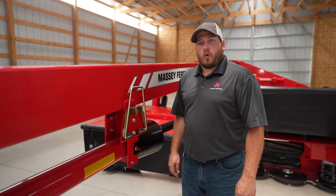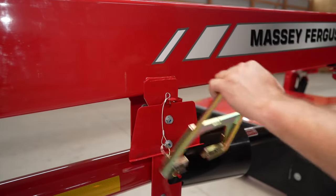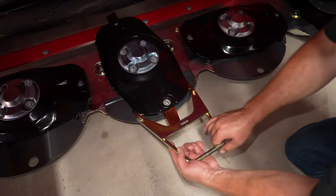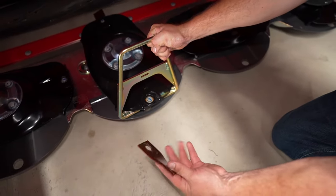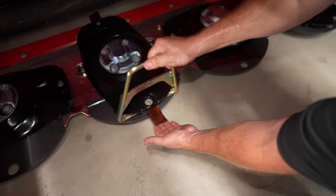This model is equipped with the optional quick blade change. This is the tool that we will use to perform that. To change the blade, insert the tool between the spring and the disc, rotating the tool upwards. Remove the knife and either flip it over or install a new knife, and then release the tool.